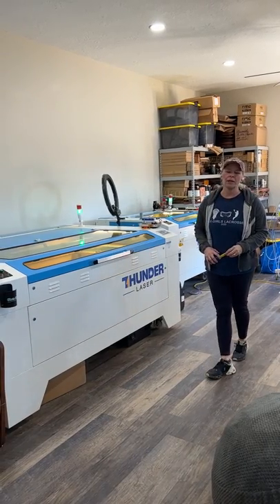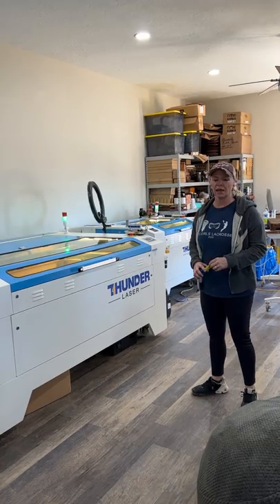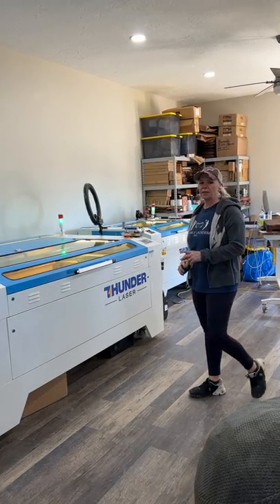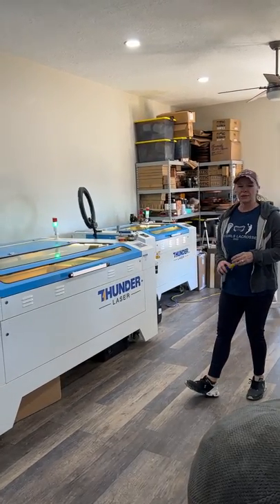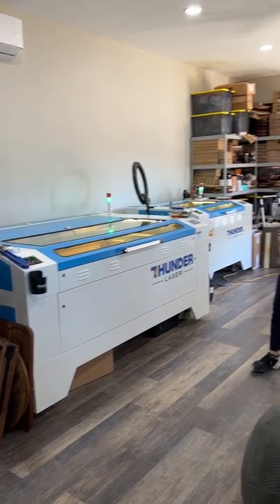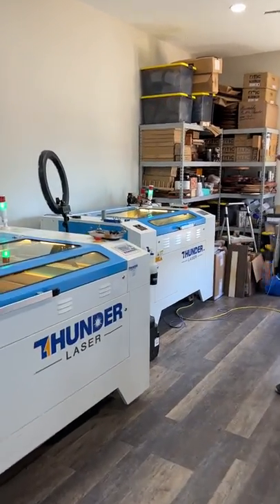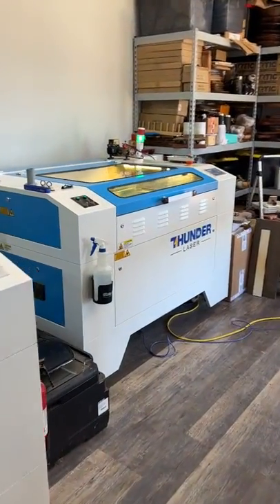Hey guys, I want to do a quick video to show you some of the size difference of these two Thunder machines that I have. I'm actually fortunate enough to have two machines. This one is the Thunder 63 — I got it a little over a year and a half ago — and then this is the Thunder 35, which I got maybe about eight months ago.